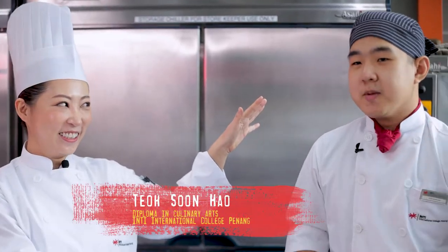Hi everyone, I'm Chef Kirli. So today we're going to do something special. On my left, hi, I'm Sun Hao. On my right, hi everyone, I'm Yudaya. So what we're going to do today is we're going to watch the TikTok video and we're going to review the recipe.